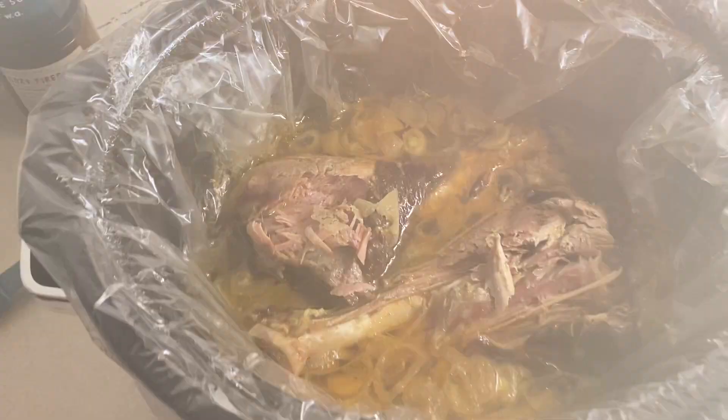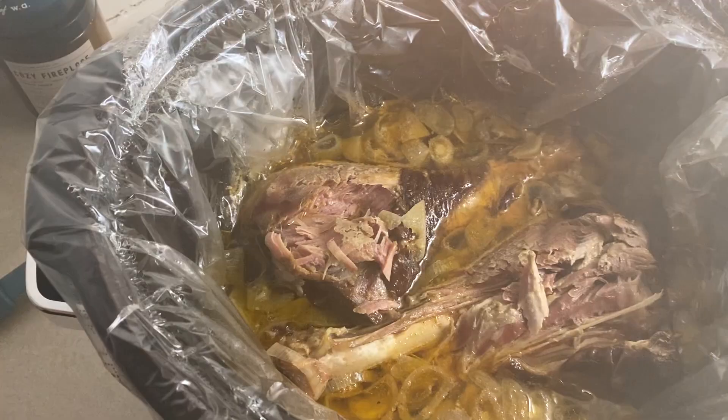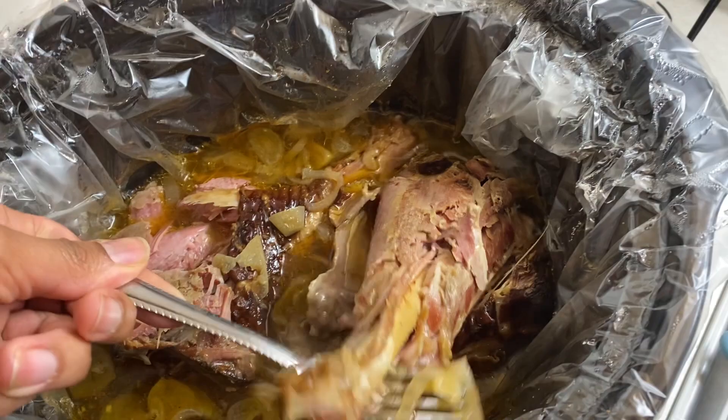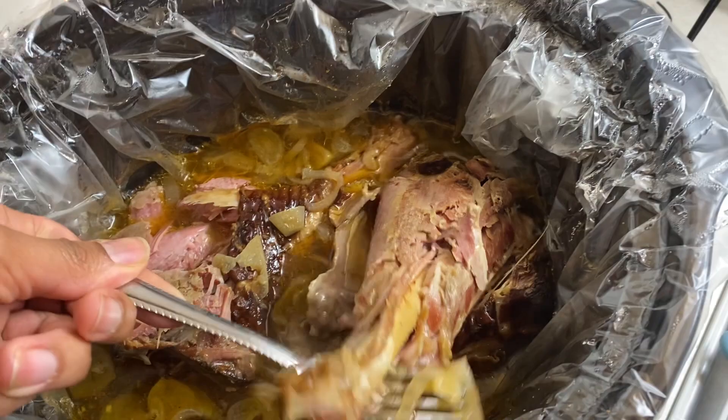Alright y'all, we are back. It is now 4:30 and this is how they are looking. Y'all can see — these are like, I mean, falling apart. Wow, look at that y'all — that is exactly what we want. Look at that, right off the bone y'all.